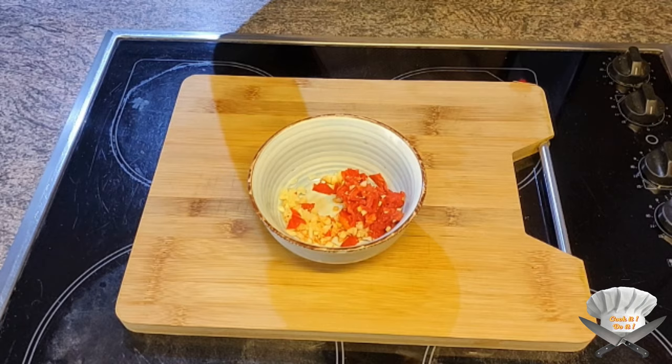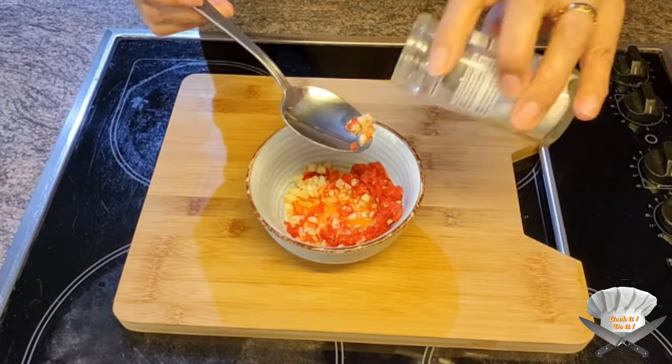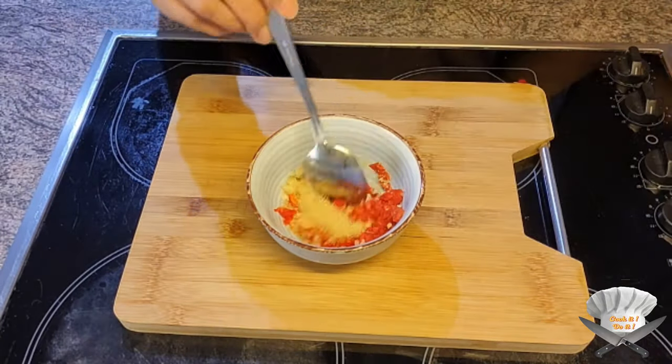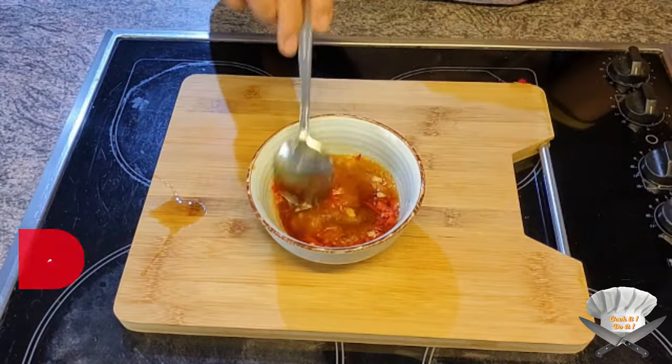Add garlic and chili, lime juice, seasoning powder, brown sugar, and fish sauce. Mix it well.